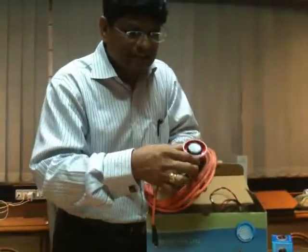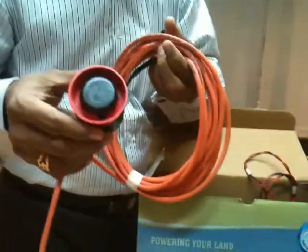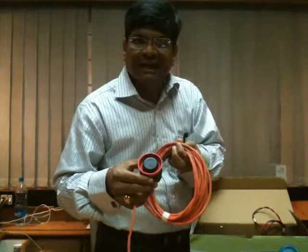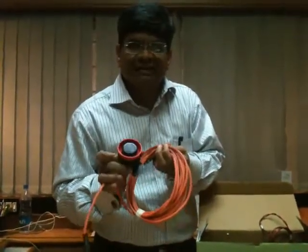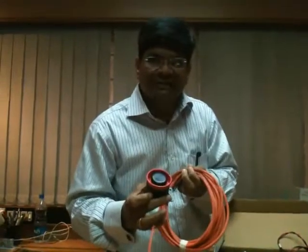This is a siren. The siren helps — whenever there is a short circuit in the area, it will start giving a sound, so that the owner will come to know that there is some short circuit somewhere.